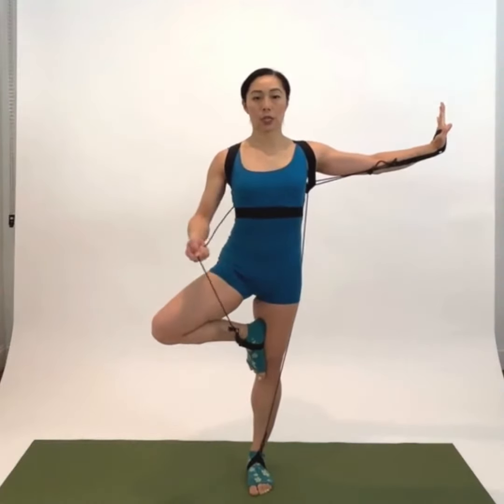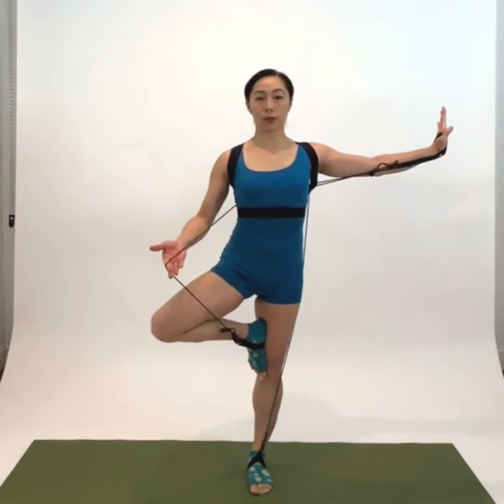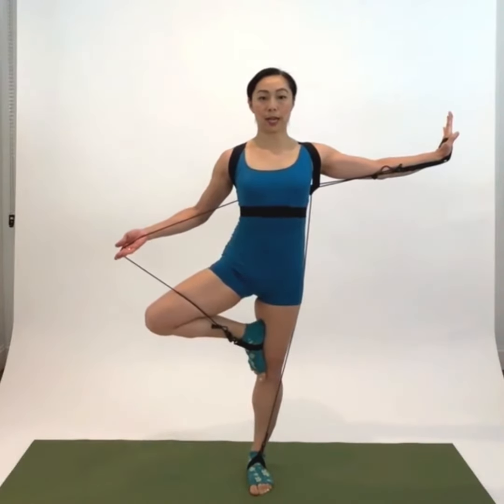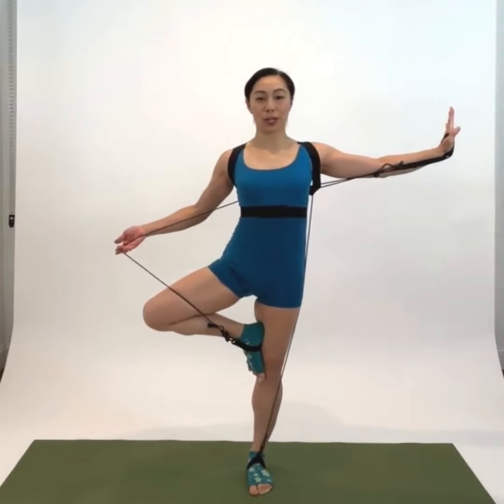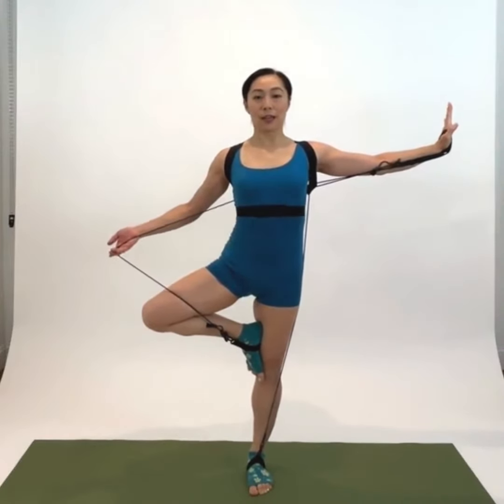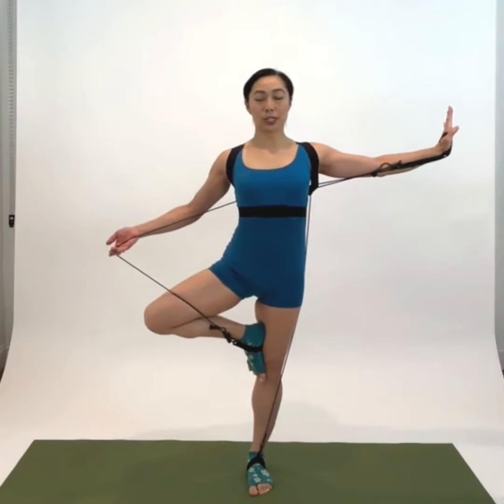So I'm just using TIE4 leg bungees to press out to enhance my outer rotations, going out this way. And now I have outer rotations, the legs are up, and I'm balancing with the wall.